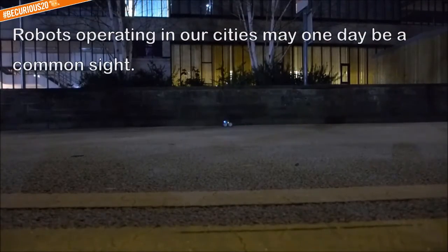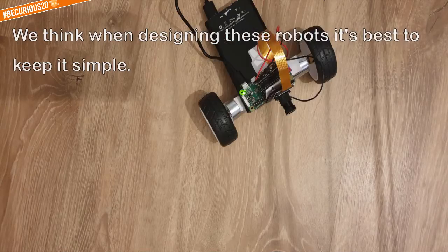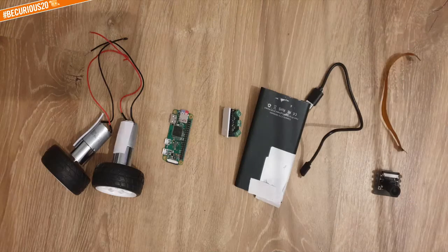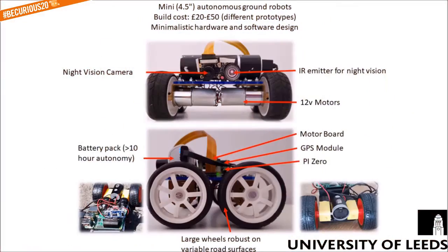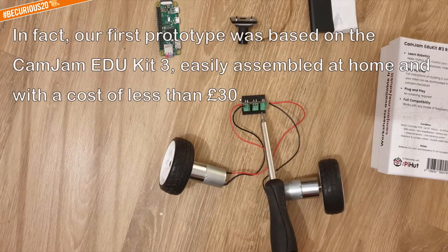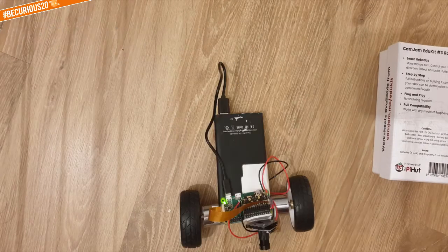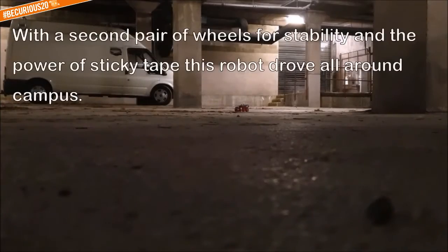Robots operating in our cities may one day be a common sight. We think when designing these robots it's best to keep it simple. In fact, our first prototype was based on a cam jam educate — freely assembled at home and costing less than 30 pounds. Yes, that is sticky tape, with a second pair of wheels added for stability.